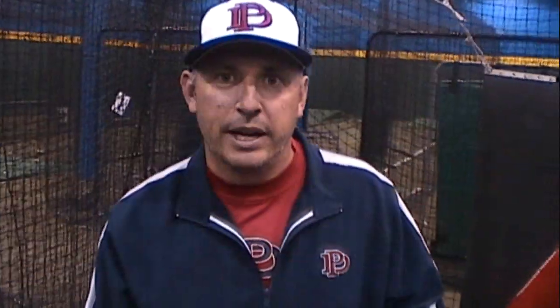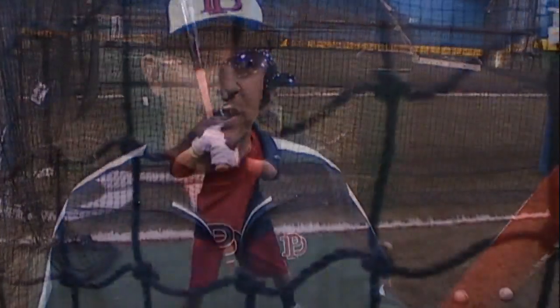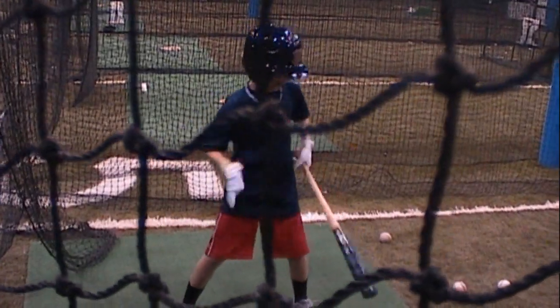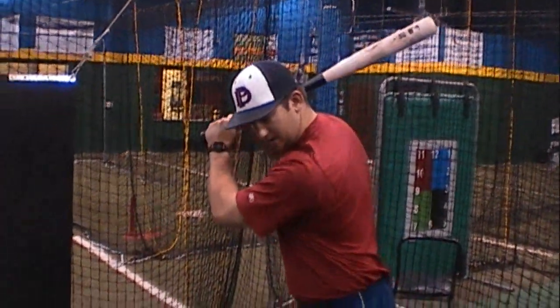One of the top comments that we get from players when they pick up a wood bat for the first time is really how they actually feel the ball. Contact — as we've talked about — contact of the ball coming off the bat, they really feel it. They're going to get a buzz when they don't hit the ball right. And ultimately, that's why we use them, because it really is the best teaching tool that you can possibly get for a player to understand what they're doing with the bat.